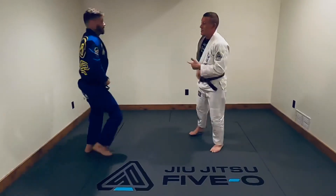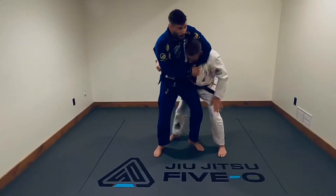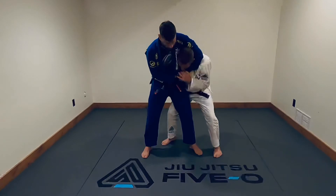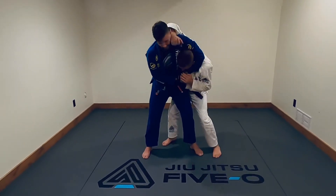One more time. He puts me in that side headlock. He's not trying to punch me, but this still sucks because I can't get back up. Outside hand, create a frame.